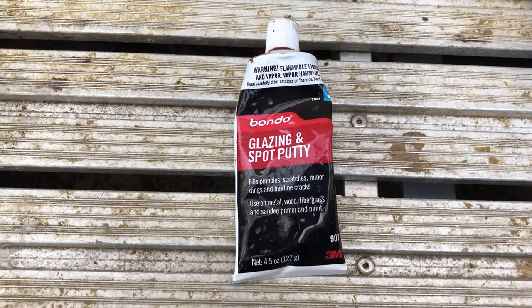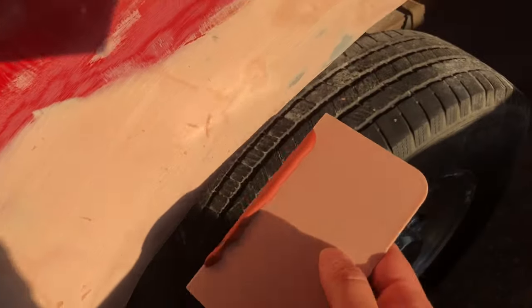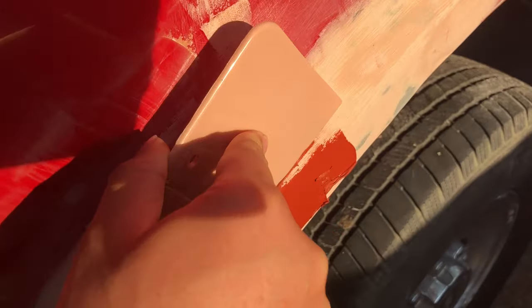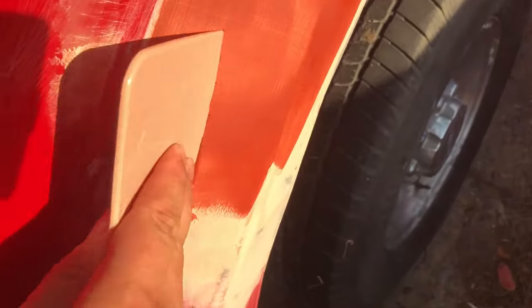Finally, we have the glazing and spot putty, which is the finest kind of Bondo. You apply it to fill small scratches left by the sandpaper. This material is sanded with at least 400 grit.